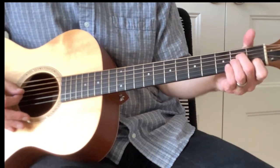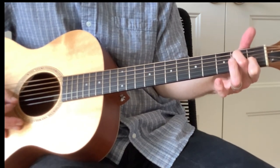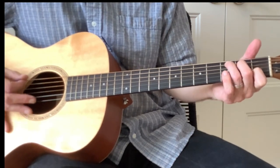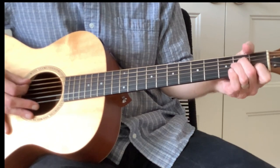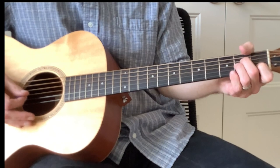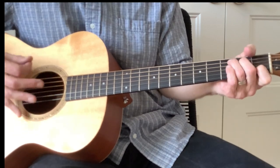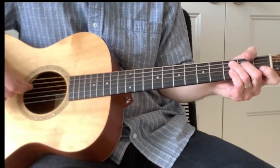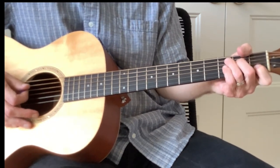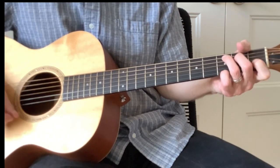The signature lick is a quick change between A minor and A minor seven — which is just lifting your finger off the third string, playing that G string open — and then going to a C. I'd suggest playing it as three down strokes followed by an up stroke: down, down, down, up. You're really playing strings five, four, three, two — down, down, down, up — and then back to your G.